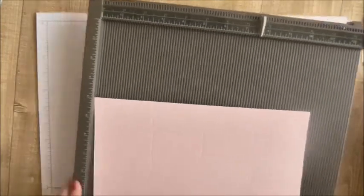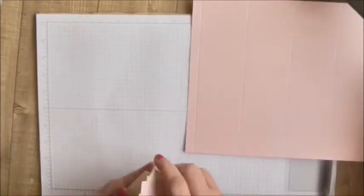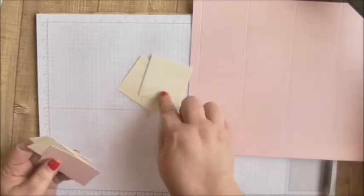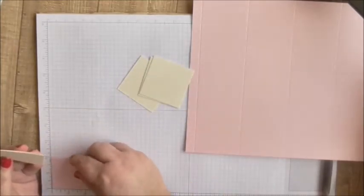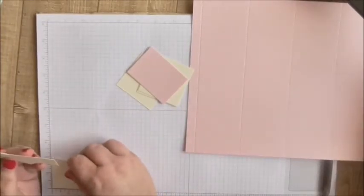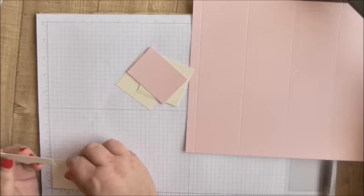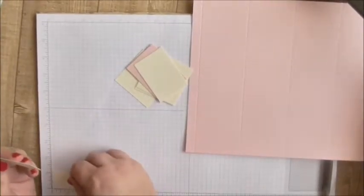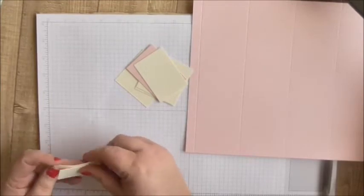You also need some little pieces of cardstock. You need four that measure two and three eighths square — so you need four little pieces, and I'm using Very Vanilla. You need a piece of pink that measures two and three quarters by two, a piece of Very Vanilla that measures two and five eighths by two and seven eighths, and then you need two pieces that measure one and an eighth by two and three eighths.